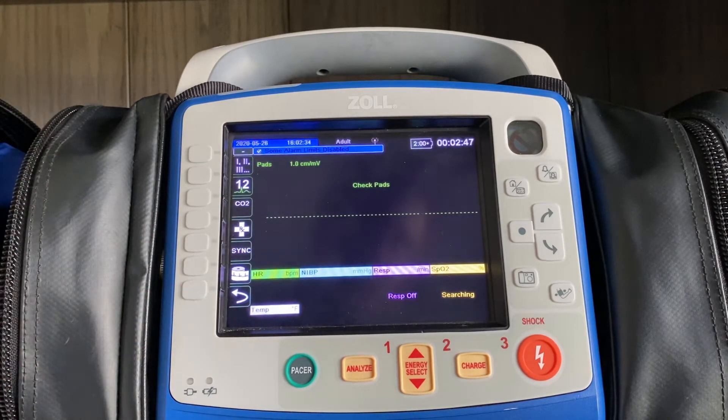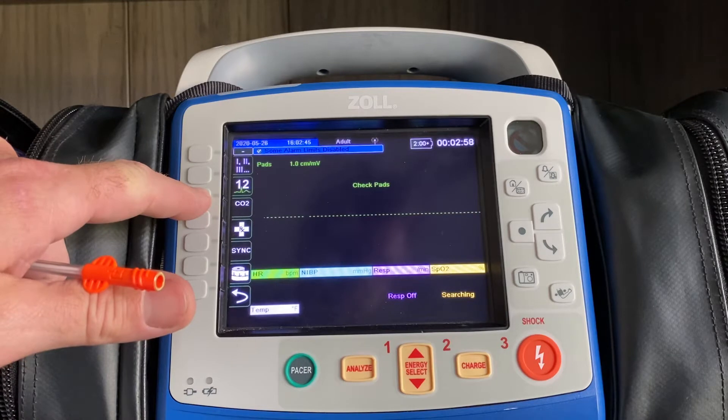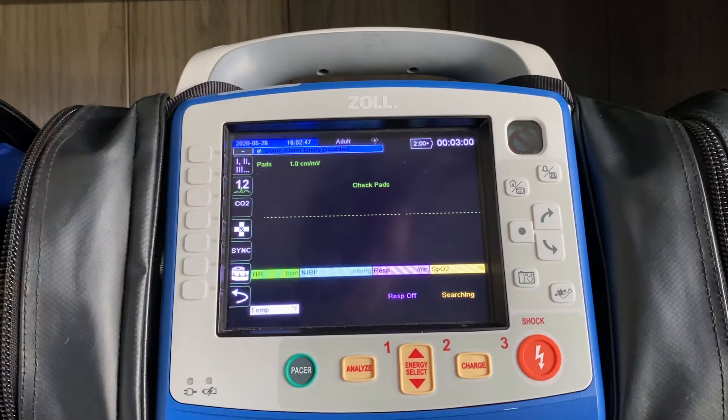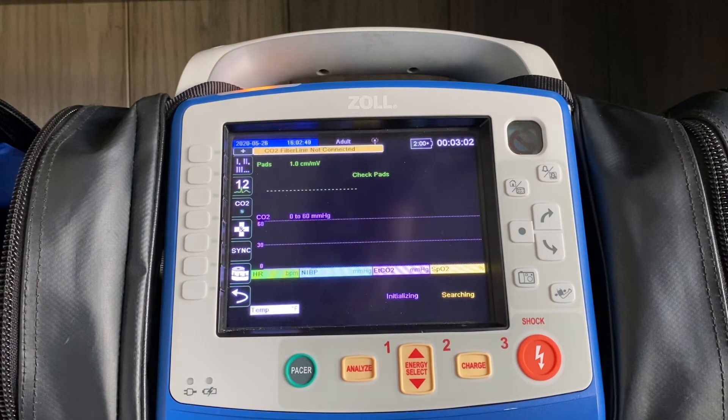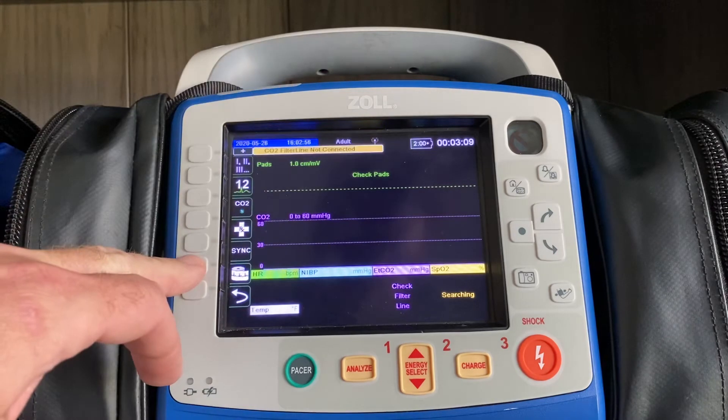In order for the waveform to pull up the fastest way possible, you want to follow these steps. The third button down on the left-hand side labeled CO2 — when you press that button, the machine beeps, the yellow light flashes up here, and you hear the pump start up for a second.